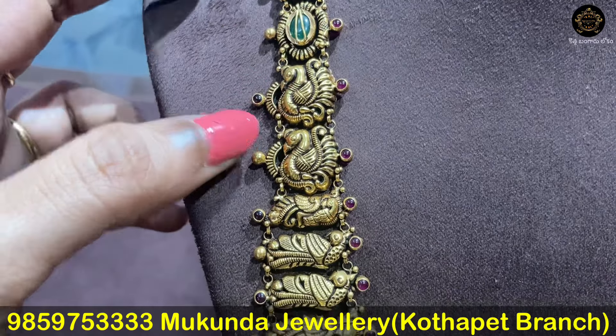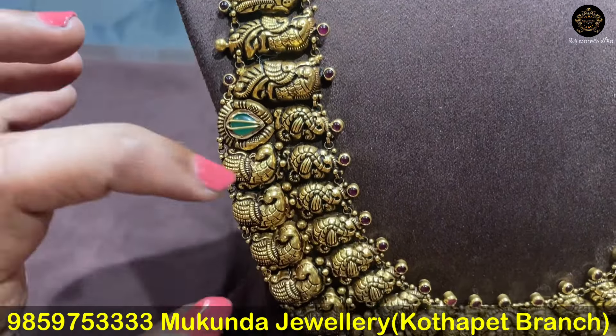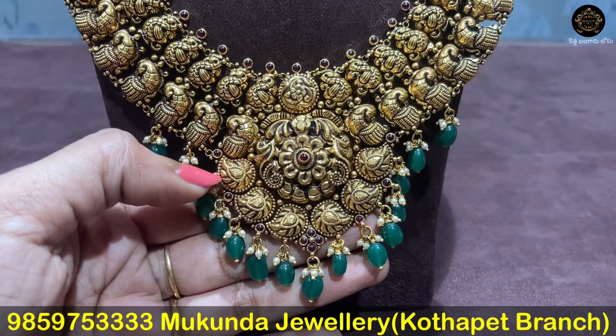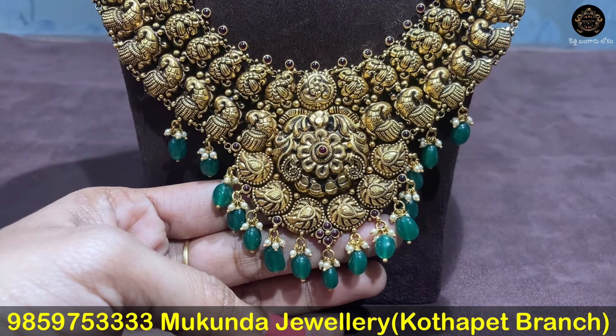We have highlighted pota stones. We have two layers of pota stones and a big size locket. We have a flower model. We have a mango design in the leaf pattern. We also have beads and pearl drops.